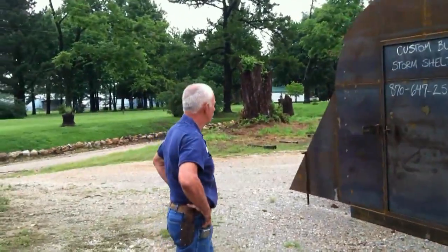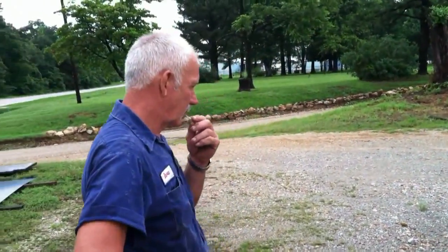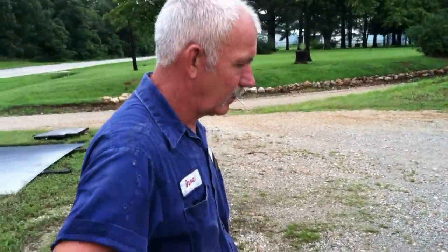I'm here today with Dave Hanson of Hanson Trailers, and we're going to look at a storm shelter that he's building and ask him to show us a little bit about it. Dave, what can you tell me about this storm shelter?